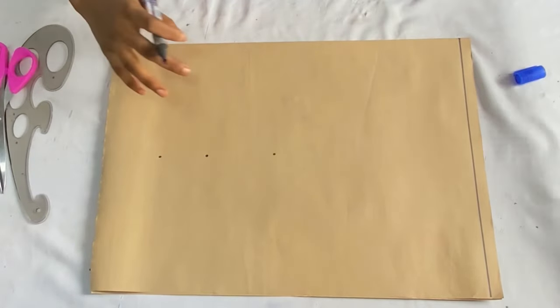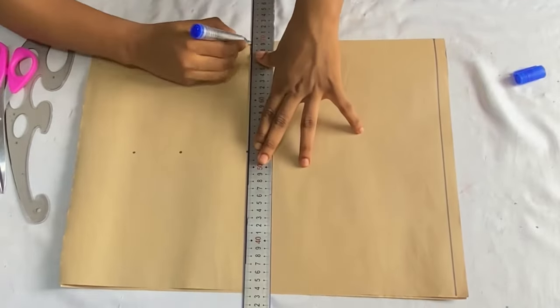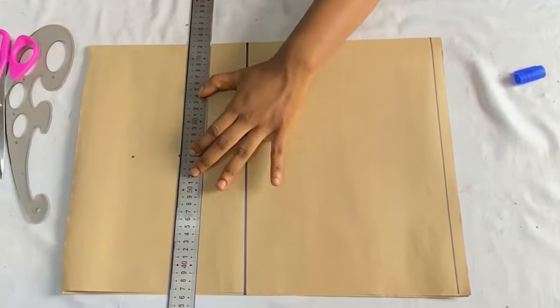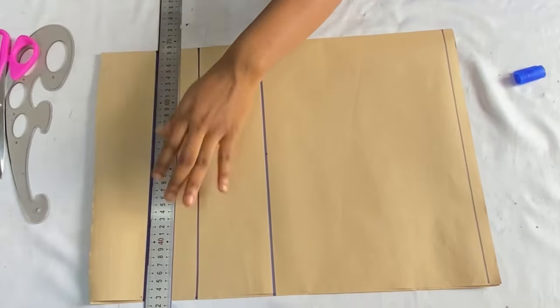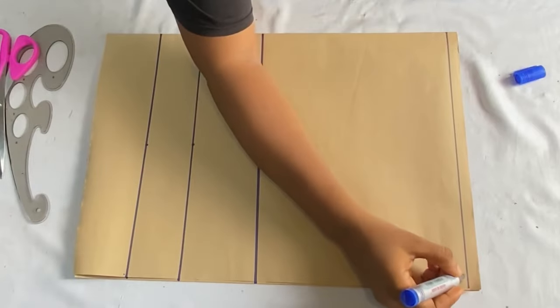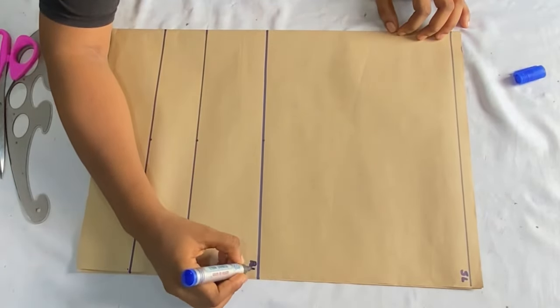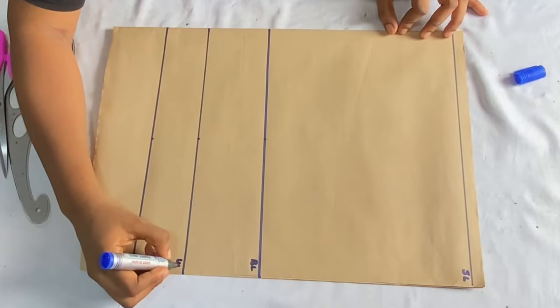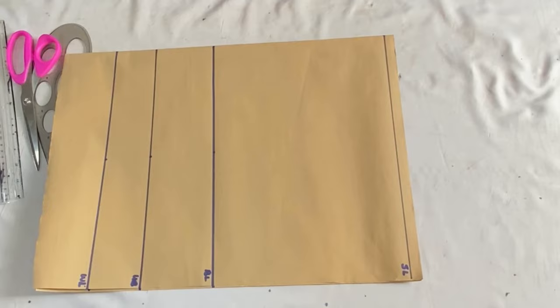Take your ruler and extend these lines horizontally. After extending, label the lines: the first line is the shoulder line, the second is the bust line, the third is the underbust line, and the last line is the waist line.